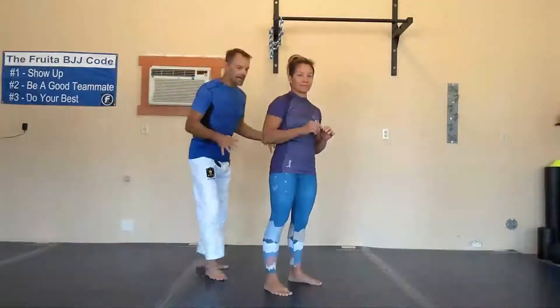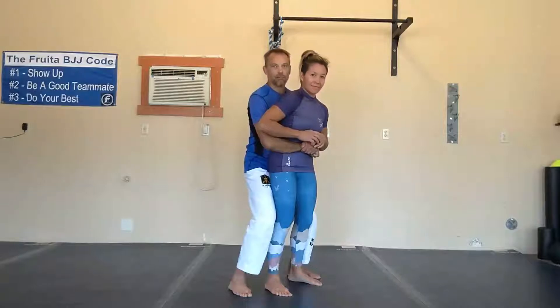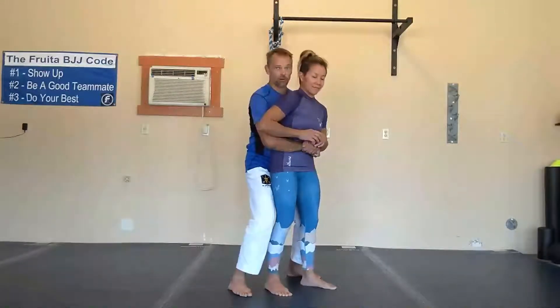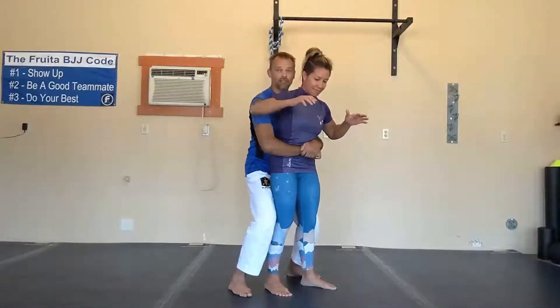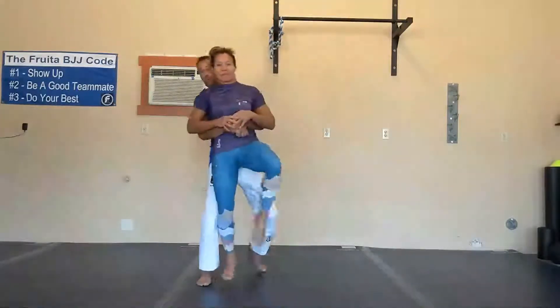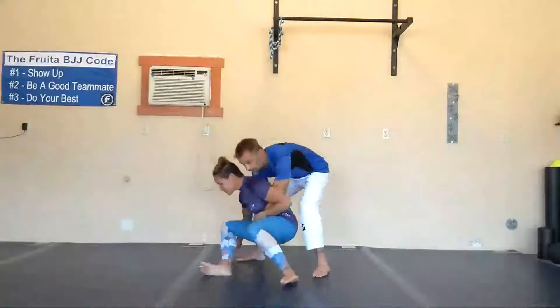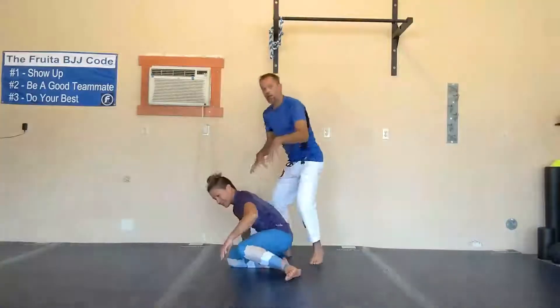For whatever reason, I come up and I get her like this, from behind around the waist. This is a bad position for her for several reasons. I have control of her hips, so I can pick her up and start to carry her off. I can also move her around, take her to the ground, and now I'm on top of her. That's a bad position for her to be in.